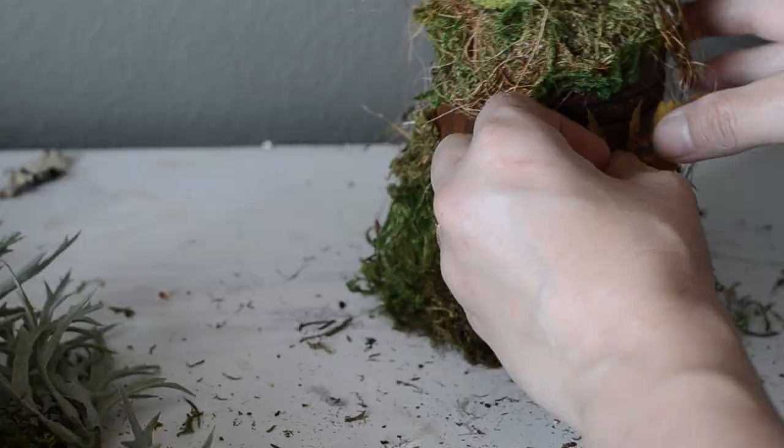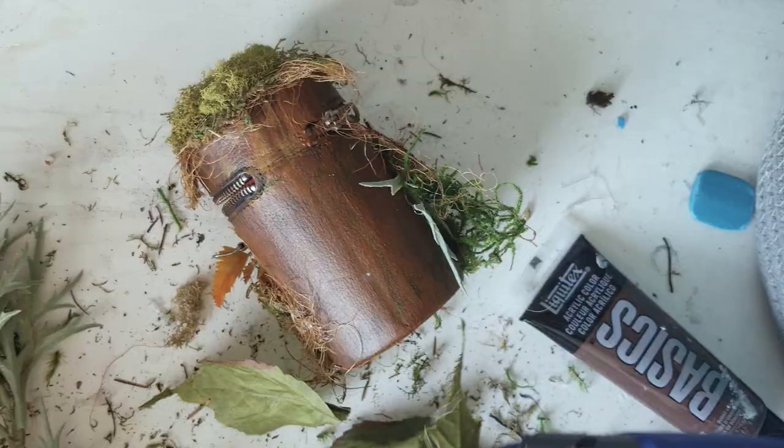Since the back of the case would end up being against my body and rub off any moss, I just glued some leaves there instead.